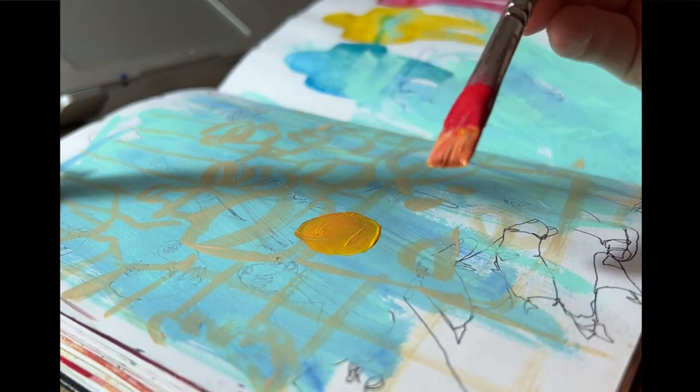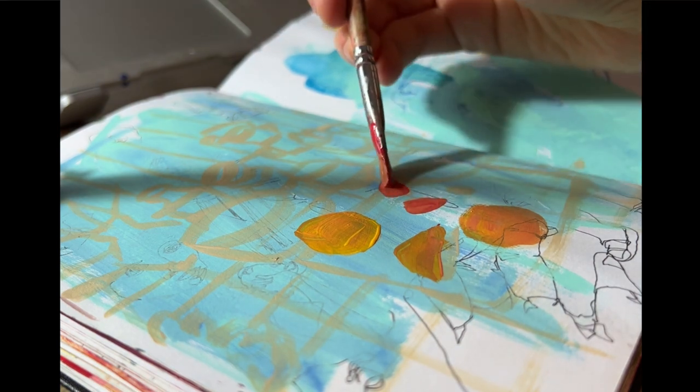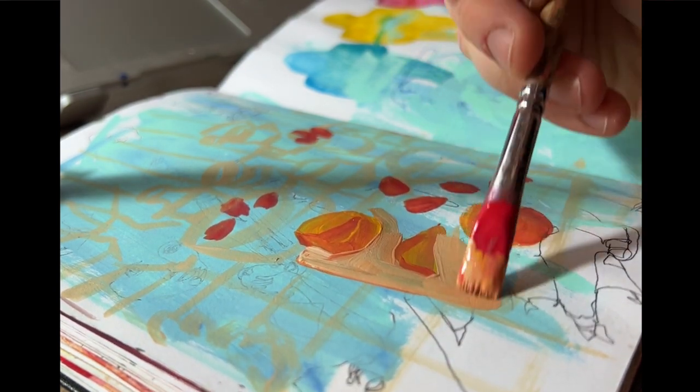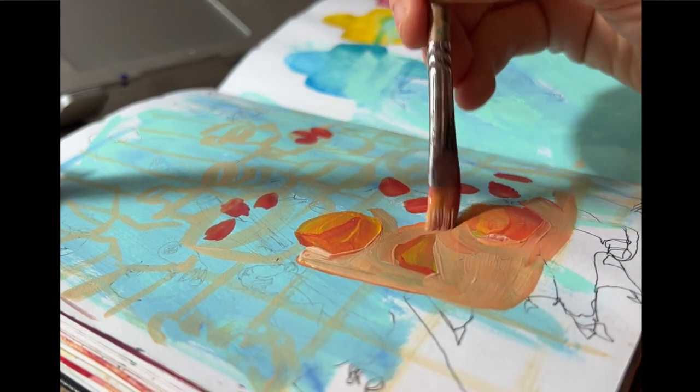I like the flat brush because it doesn't let me focus on details too fast — I like the shapes it makes. As for the colors I pick, I don't really know. I get a lot of questions about my color palette. I just pick whatever looks put together, and if it doesn't, I use something else. This is why I don't narrate my videos — it's not very helpful of me.